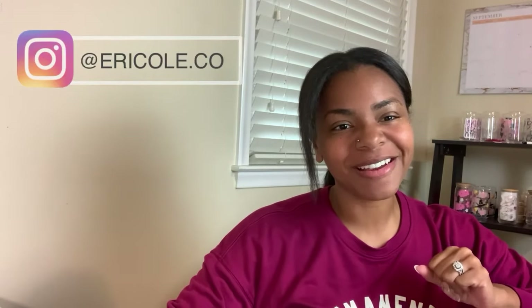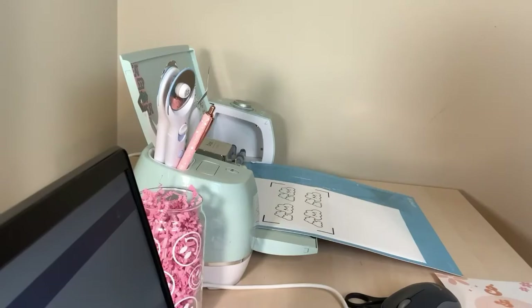Hey y'all, welcome to another studio vlog. My name is Erica with Ericone Company. I'm excited to have you all here again. Today we are going to make some stickers and get them prepared for shipping for my shop. We're also going to work on some new stickers we're bringing to the shop today. We also got some new things in the mail that I'm going to show you.